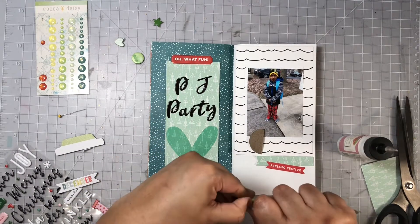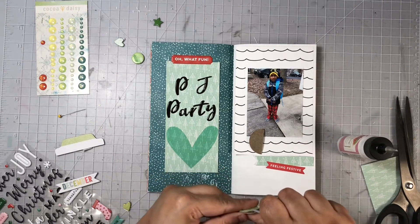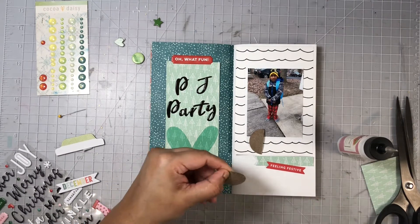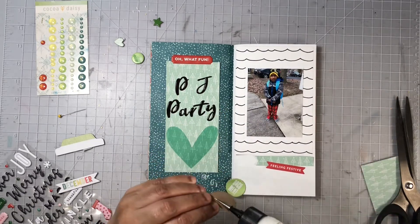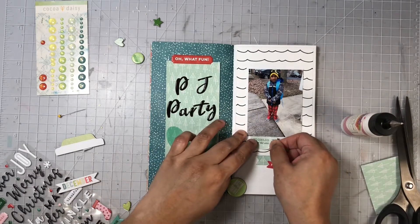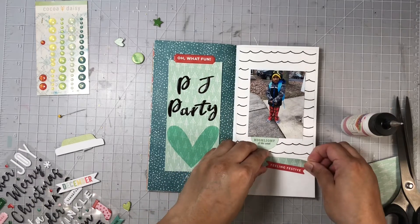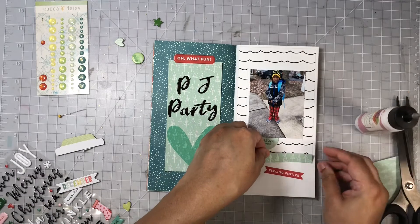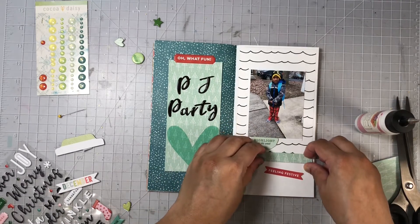When adding in my chipboard, I always try to remove the back of the chipboard to reduce the amount of bulk in this insert, because I want to make sure these inserts stay as thin as possible so they can close and my binding won't come apart. I'm using my art glitter glue to adhere the chipboard pieces, and I made a little banner using the same patterned paper I used on the left page.